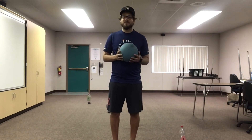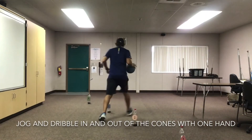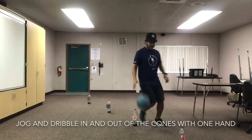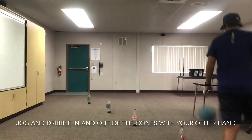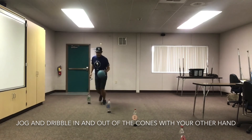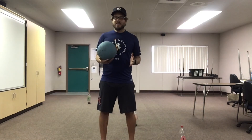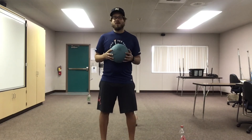That's why we're practicing all these skills. Let me show you what it'll look like. And if you're really confident doing that with your dominant hand, you can practice it with your other hand. It's going to be pretty hard, but give it a try if you want. Pause the video again. Practice dribbling in and out of all the cones, and jogging when you feel comfortable walking and dribbling.